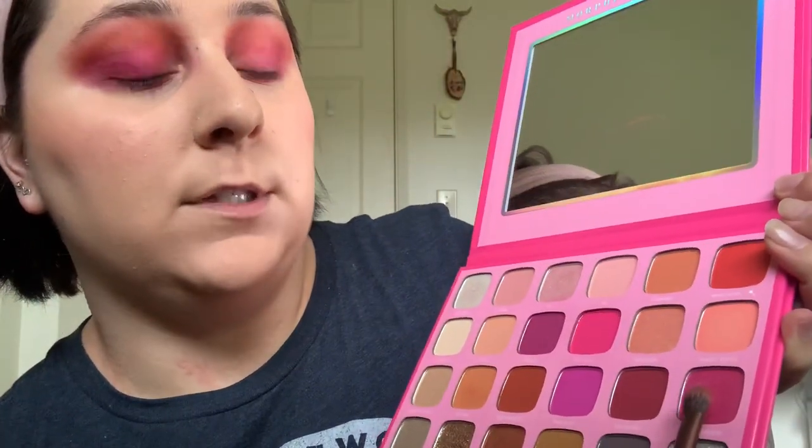Next I'm going to grab my 204 brush and grab Mogul again — that deep purple shade — and drag it underneath the eye. Then I'm going to dip into Don't Know Her, which is the pink shimmery shade, and Dog Mom, which is this kind of peachy shimmery shade, and do that with my finger. Don't Know Her is going all over the lid, and Dog Mom is going to go in the inner corner.